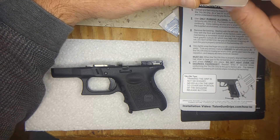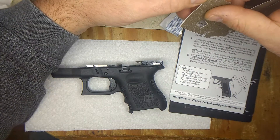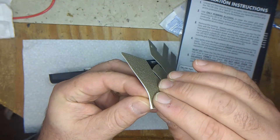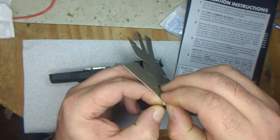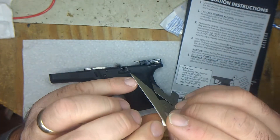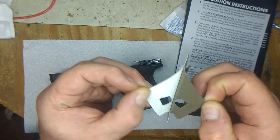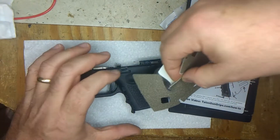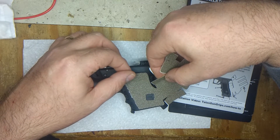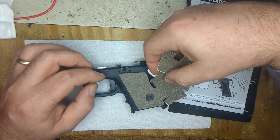Remove the backing starting with the left side, line up the Talon grip with the front and bottom of the factory pistol grip, and wrap it around. Challenge number one is getting the backing off. I'm lining up the square from the front of the grip at the bottom — it looks pretty good right there.